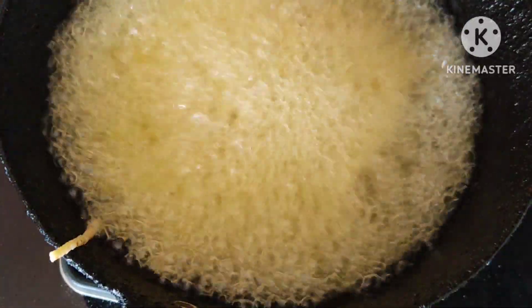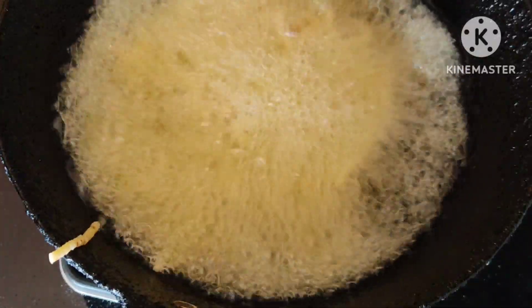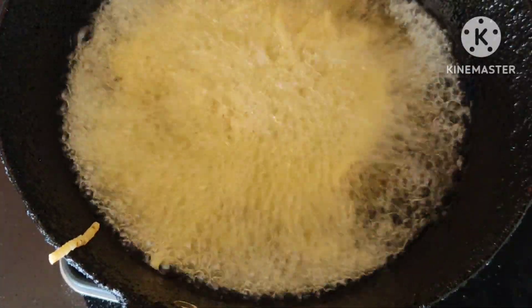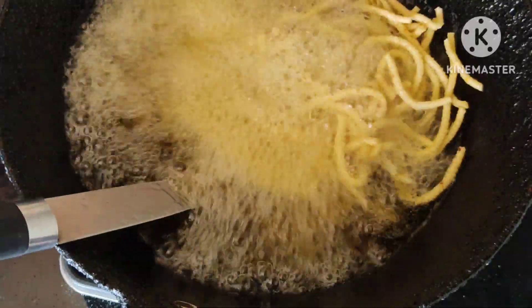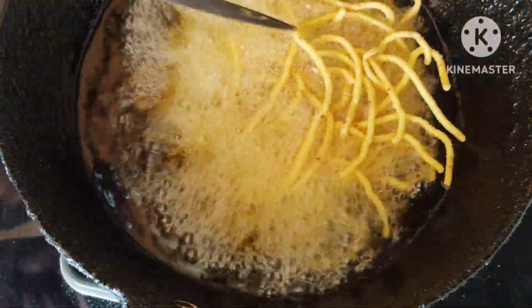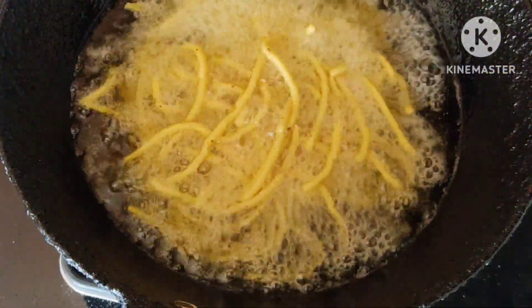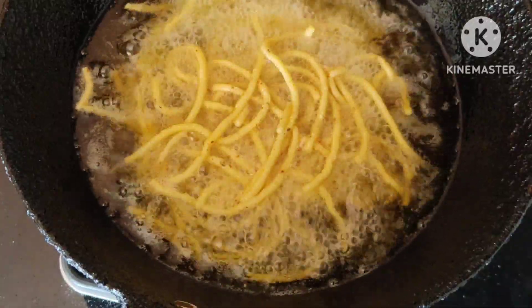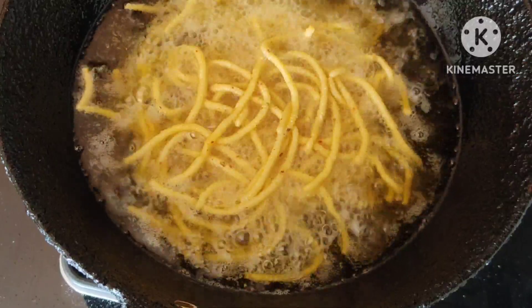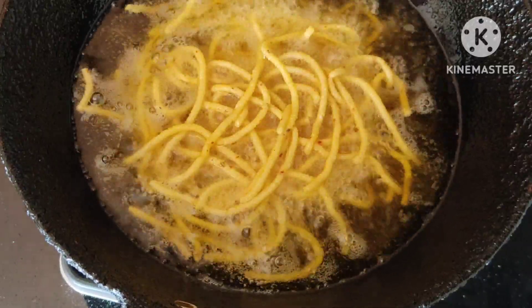I will fry this for a long time. I am going to add a little color to the two sides — it is crispy.